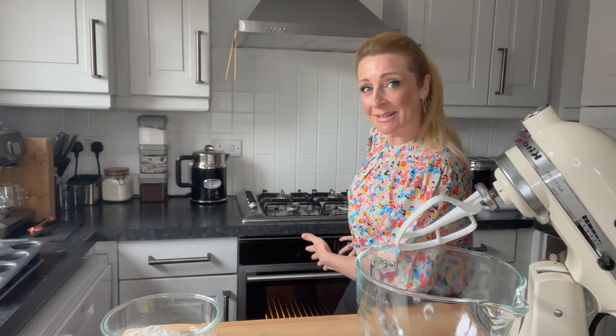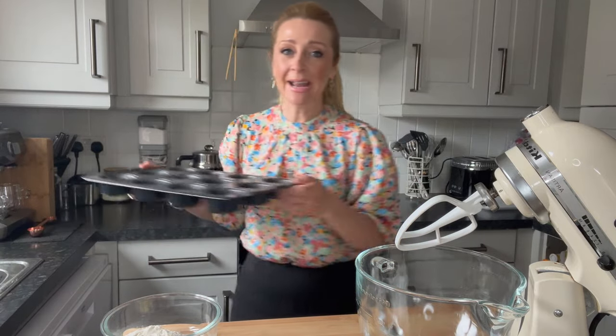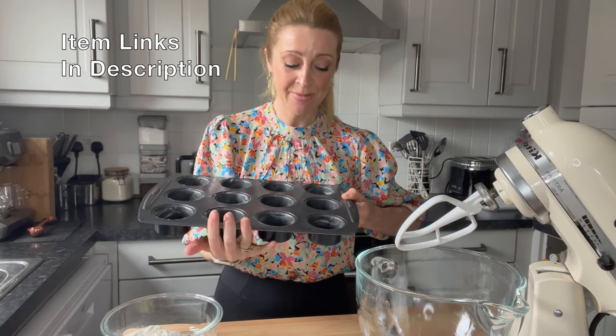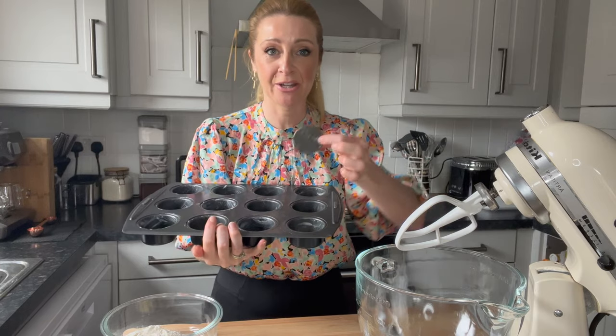We're here behind the counter. I have got the oven on to 180 degrees centigrade — it's really important to preheat your oven properly. The next thing is to deal with what you're going to put the cakes in, what you're going to cook them in. I have an amazing tin here where the bottoms actually lift up.